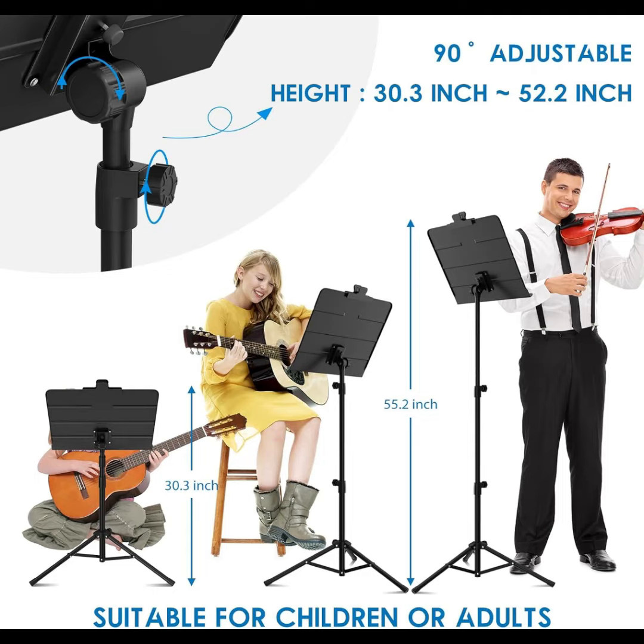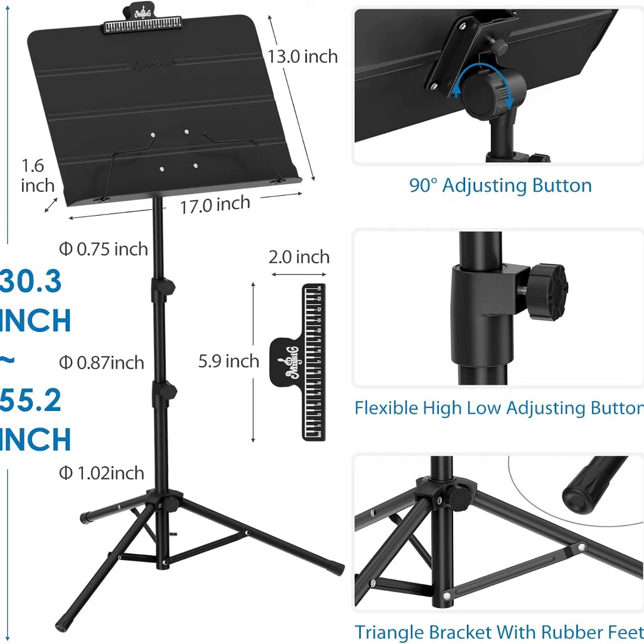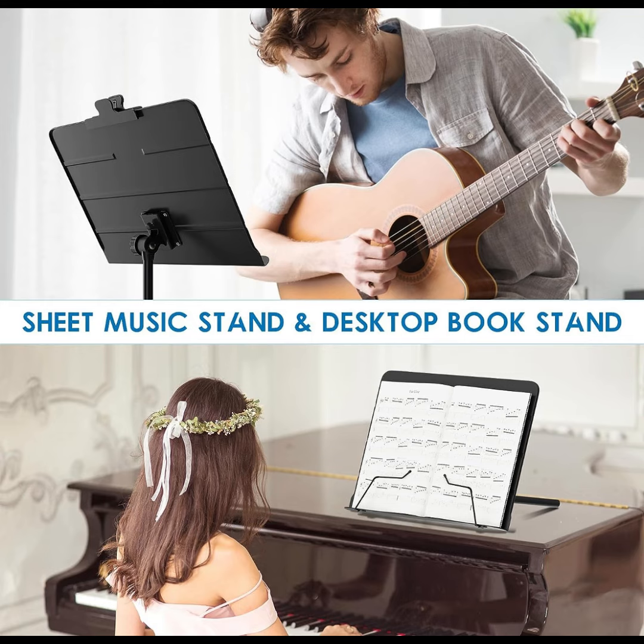There is no need to worry about the loading capacity of this music stand, with the sturdy metal tripod support legs which have high-quality non-slip rubber caps at the bottom that secure at any height. Remains upright with excellent stability. This stand is perfect for sitting or standing.